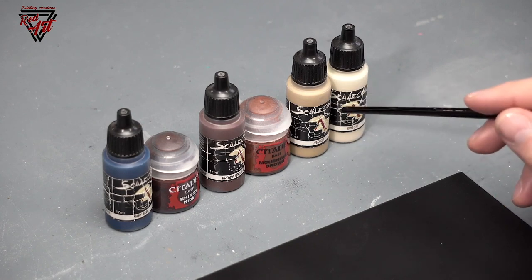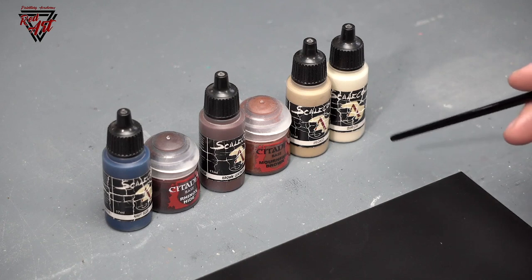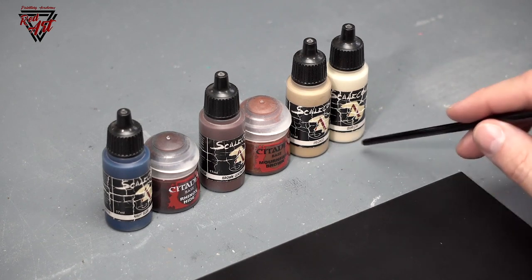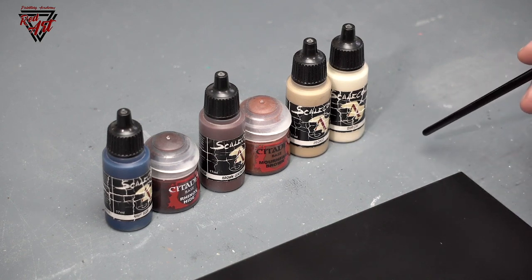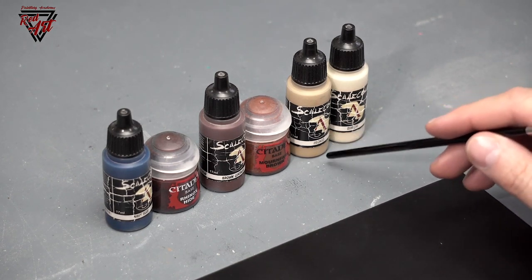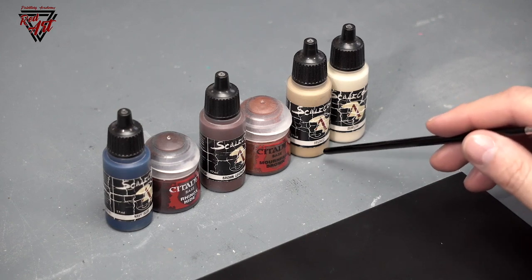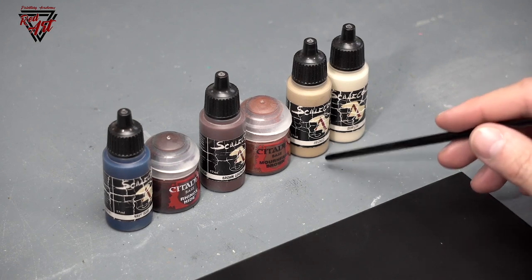Those two colors maybe aren't the typical color of leather, but I use them only for the marks of the leather being worn — some places that are torn, maybe broken — so you can see the inside of the leather element that isn't colored. For this, the color Iroko is very important, so it looks very natural.